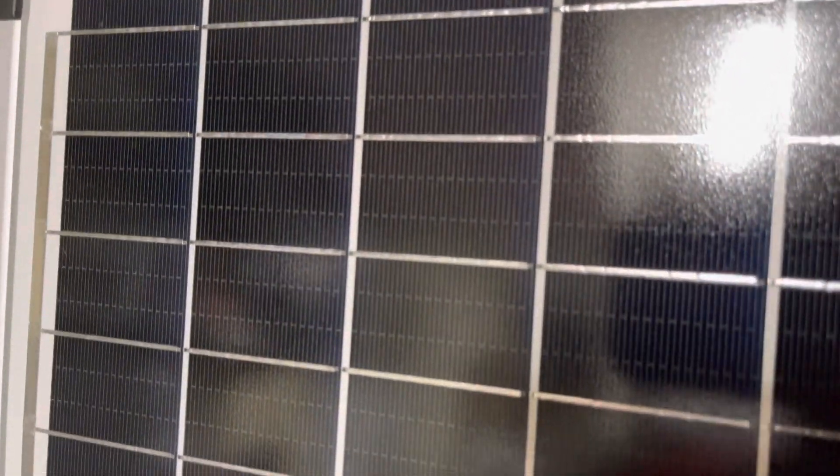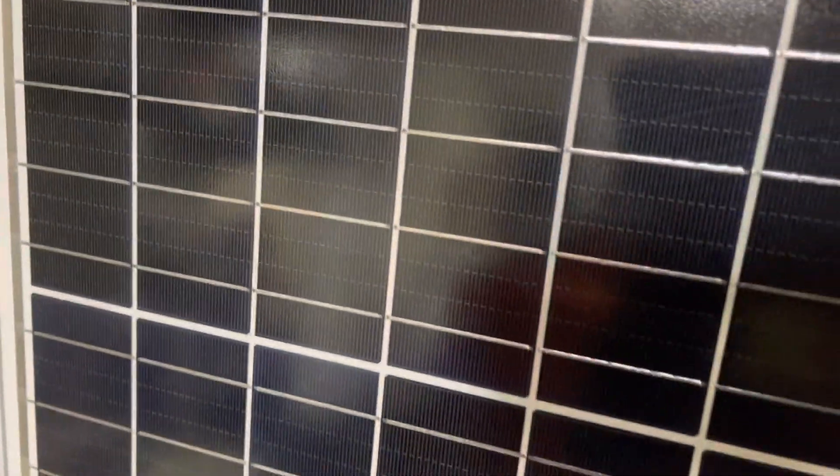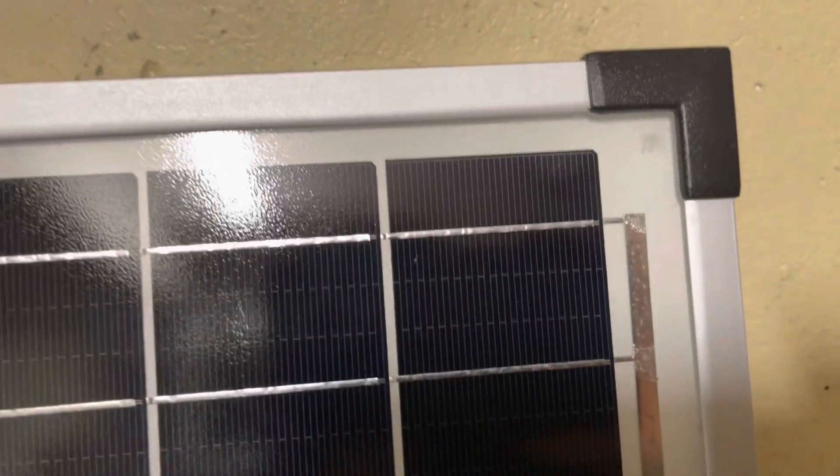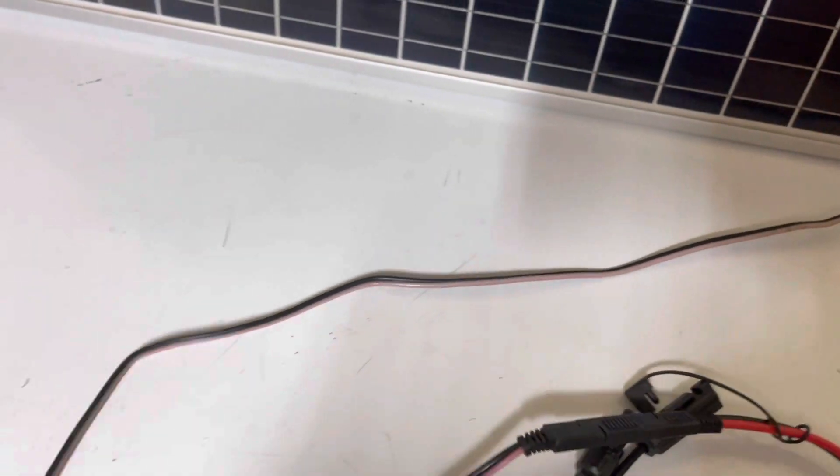That's really the major thing that happened out there — some sun fade. On the glass itself, there's absolutely no damage, no cracks, no micro cracks. Everything looks good. All the solder joints, all the strips — everything looks amazing on here still. Even the plastic still looks good sitting out there.